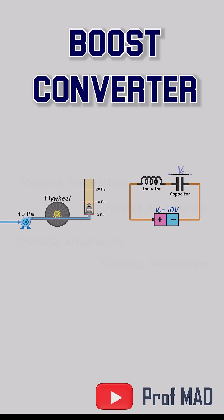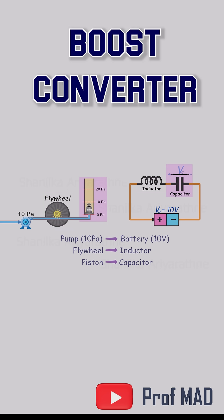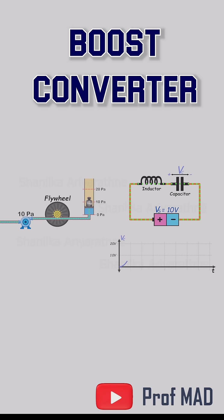Now replace the water system with its electrical twin. The battery is our pump — your steady voltage source. The flywheel becomes the inductor, storing energy in a magnetic field. And the weighted piston, that's the capacitor, storing charge, its voltage rising like the piston's height. Once you connect them, current starts ebbing and flowing, charging, releasing, reversing. That's the foundation of the boost converter.